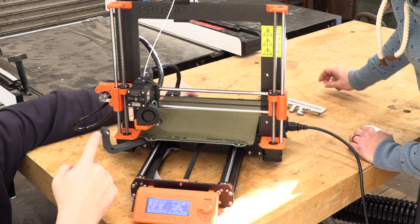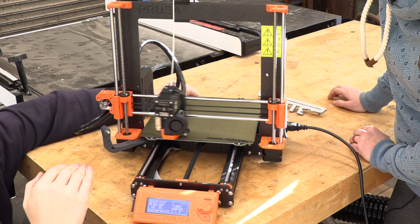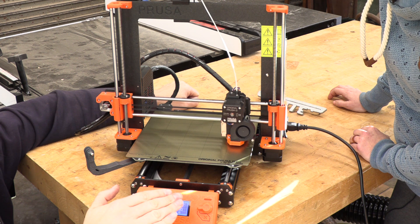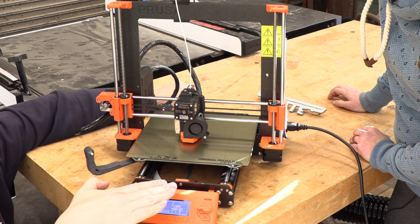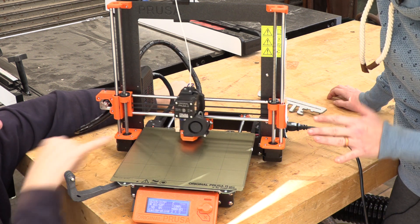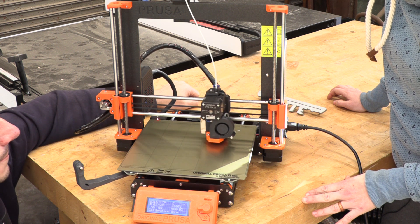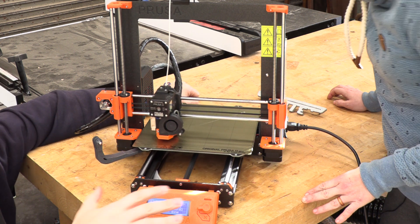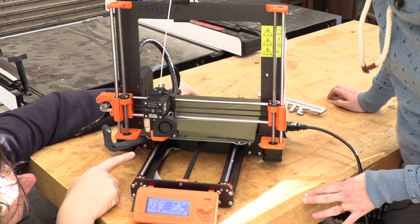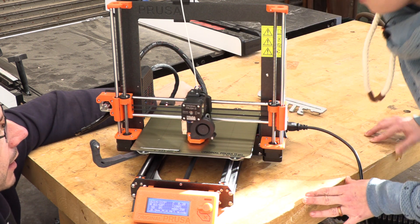What it's doing now is it homed - there's X, Y, and Z axes, where Z is the one that goes up and down. So it homed X, Y, and Z. Now it's doing a procedure where it checks the level of the bed. It has a little induction probe that knows how far away it is from the metal of the bed - it saves that information and creates what's called a mesh grid. Now it's going to come down and start spitting out filament to prime the nozzle, then it moves over and starts printing.